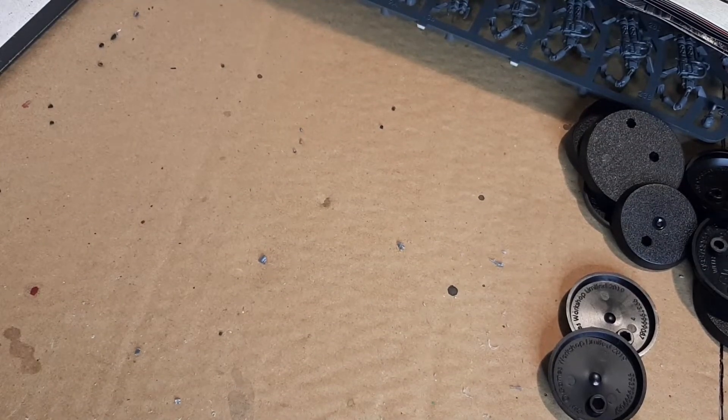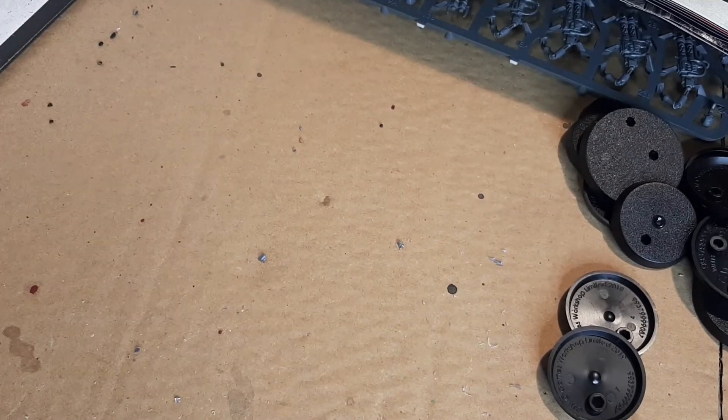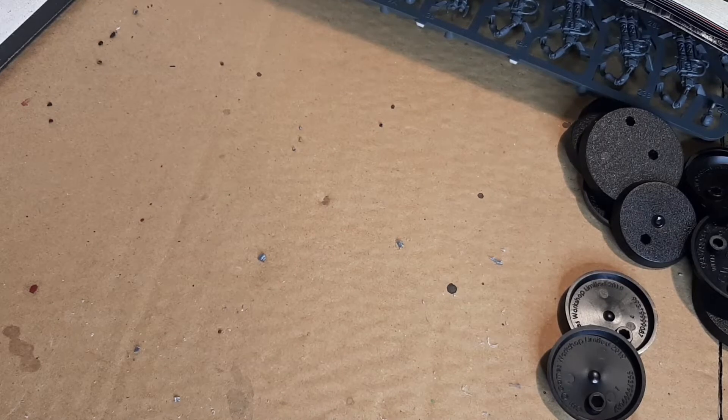Hi and welcome, I'm John and this is Unicron Gaming Terrain. This is another let's build video.